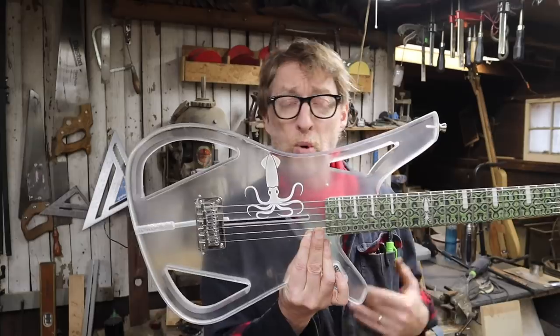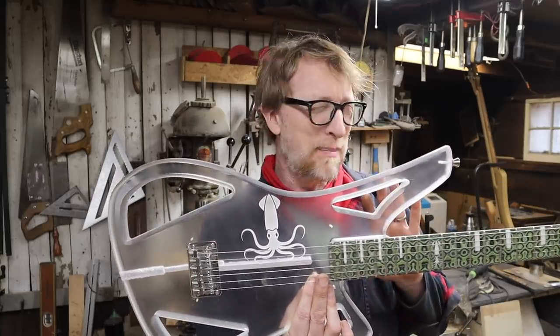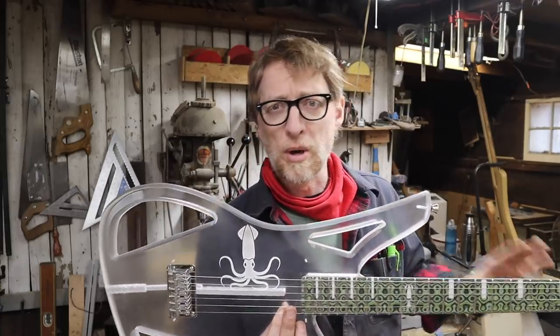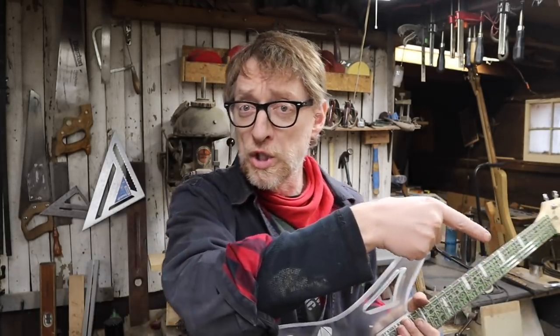Then I realized it doesn't have to be that complicated. We're going to do a really simple version today and talk about how that could be applied to more conventional-looking guitars. This is all a prelude to some other ideas I'm thinking about. So let's go over to the purple rug and I'll show you.